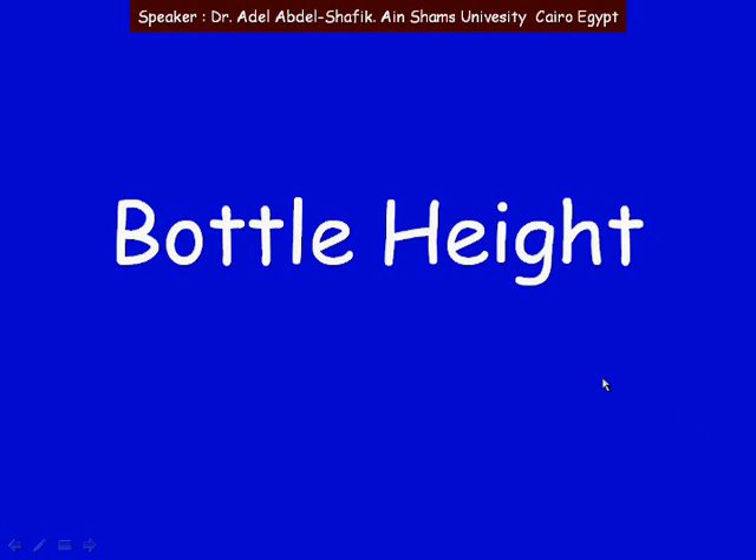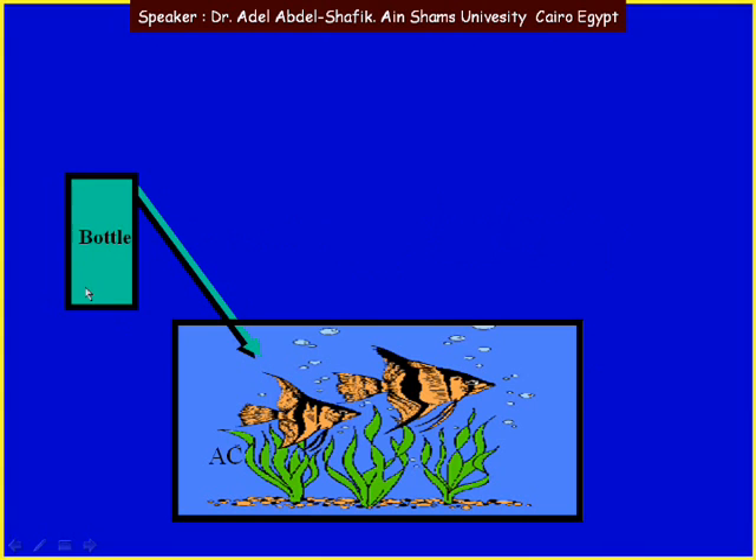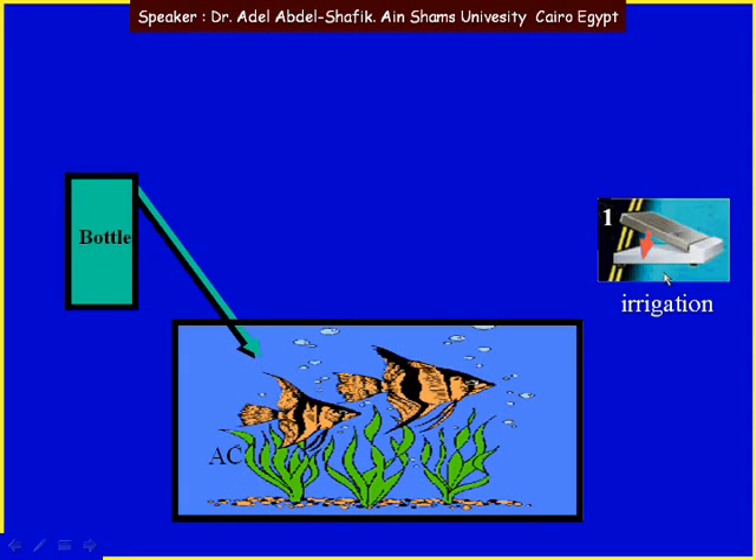Bottle height. We have fluids connecting to the machine into the handpiece to reach into the anterior chamber. When we are in foot position 1, fluids are coming from the bottle into the anterior chamber.